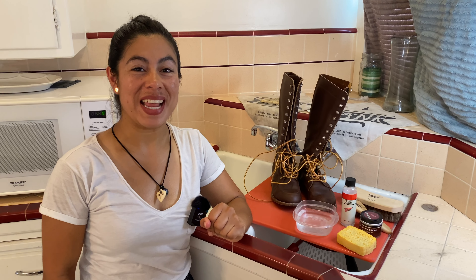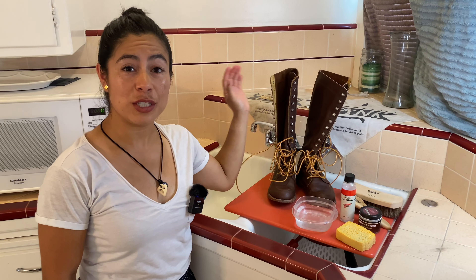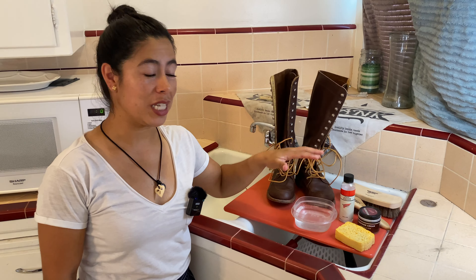Hello everybody, this is DenimDarlin and today I will be doing a boot cleaning video. I am going to clean my Glorias in Mahogany Original Leather. To clean them today I will be using the foam leather cleaner, the leather boot cream from Red Wing, the 100% horsehair brush, the dauber brush that's also 100% horsehair, a pop-up sponge from Trader Joe's, and warm water which I already have ready.